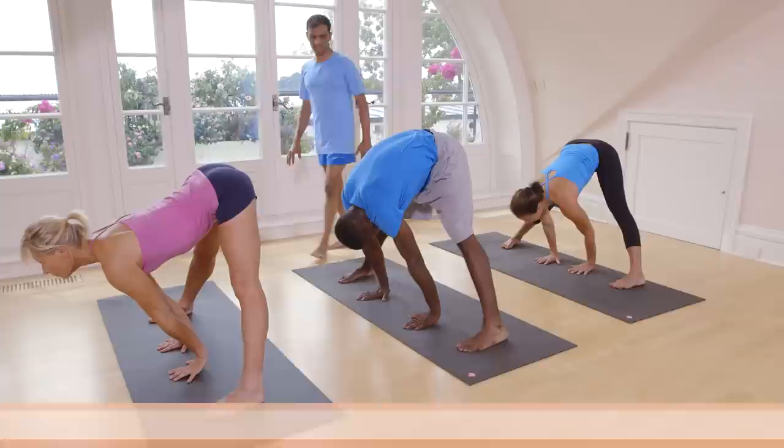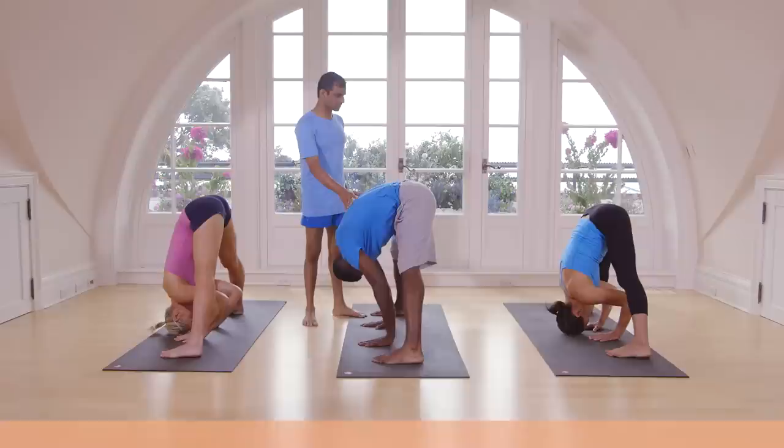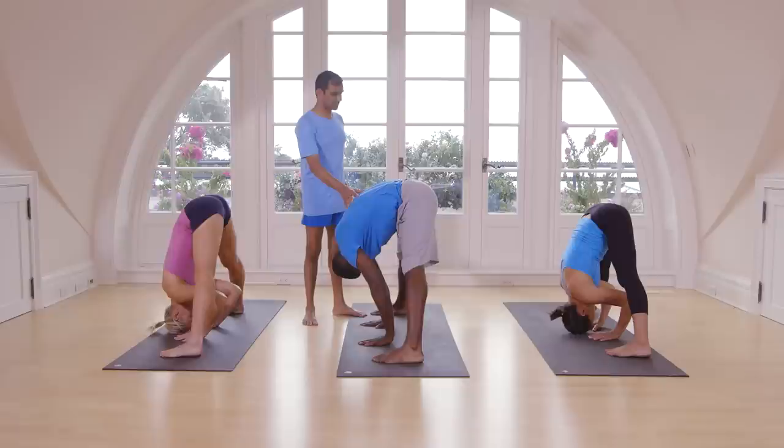Again inhale, head up. Exhale, try to keep your head on the floor. Breathe. One, two, three, four, five. Inhale, head up. Exhale. Inhale, come up.